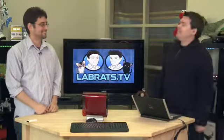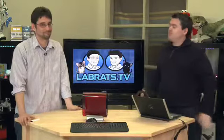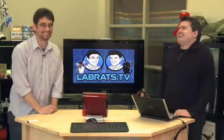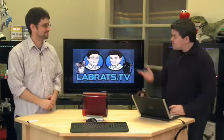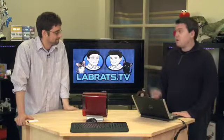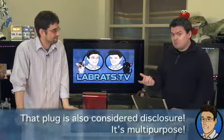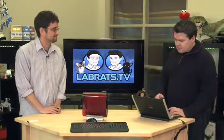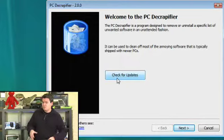The PC De-Crapifier — yes, that's its name. It goes through all the programs on your system and gives you an easy way to remove trial ware and crap ware. You can download it from 2cows.com, or check the show notes on butterscotch.com. When you download it, you don't install it, you just run it. It's a step-by-step process. The first screen lets you check for updates to the tool itself.